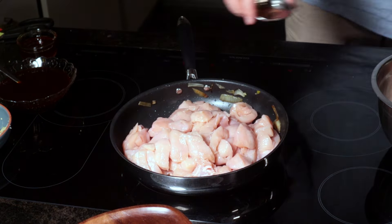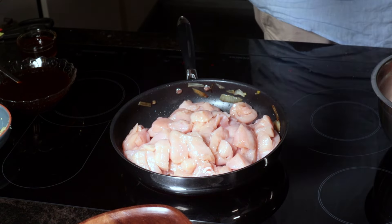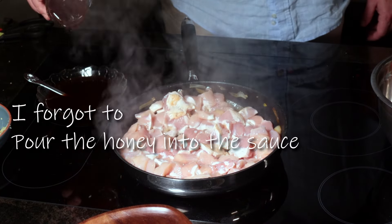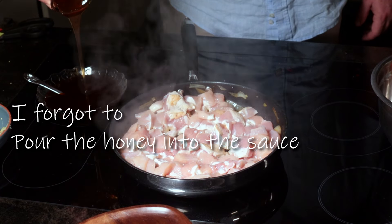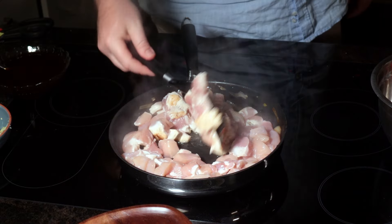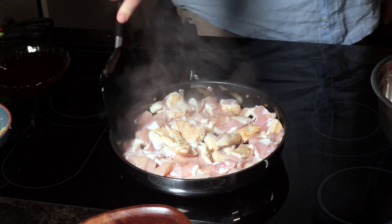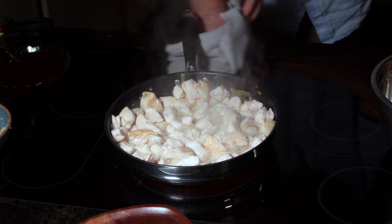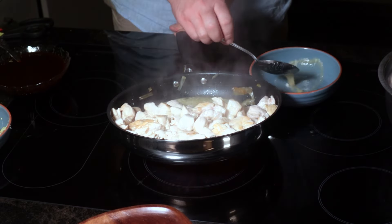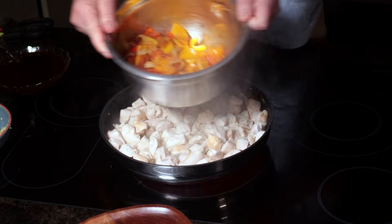Next up is our protein — 25 milliliters of vegetable oil and a good pinch of salt. Use a spoon to remove some of the excess liquid. You don't want to boil the chicken, as it will become very tough.